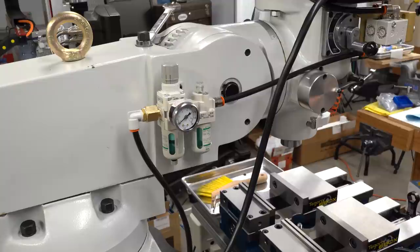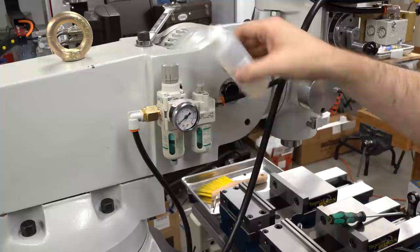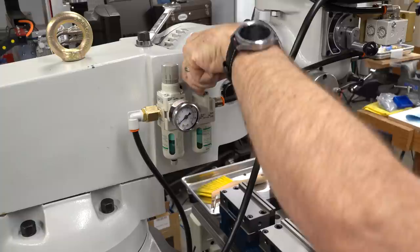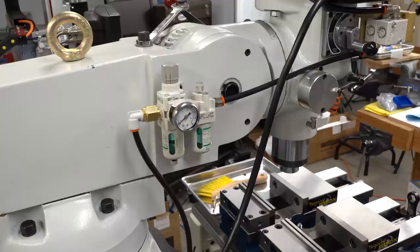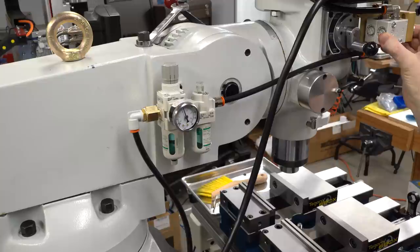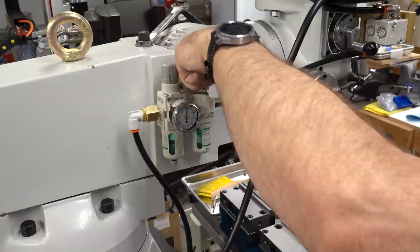The next thing we need to do is fill the oiler and get it primed. I'll start by removing the plug and filling it up to just under the line, then put the plug back in and open the metering valve all the way up to number nine. The manual says to lower the spindle so the drawbar can't engage, turn on the air, and just cycle it a few times. We're watching the oil in the sight glass dome waiting for seven drops. Once we have seven drops, we'll turn it back down to setting number two, and that should be it — we should be ready to rock.